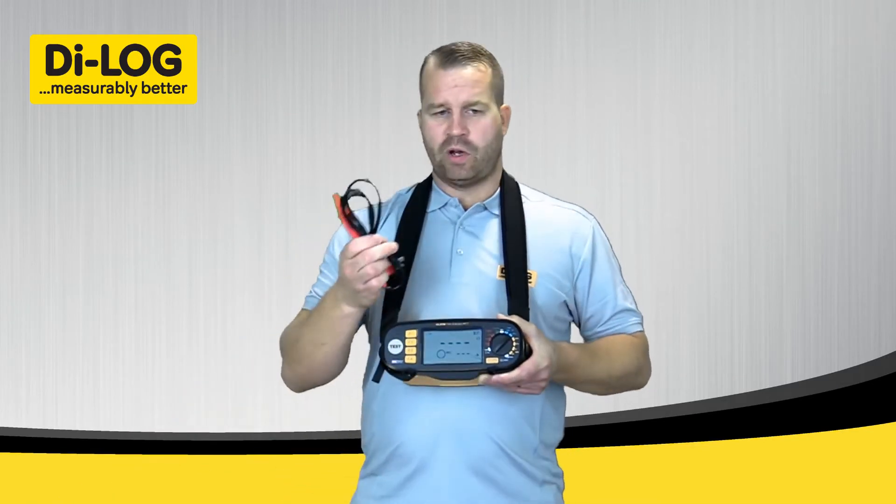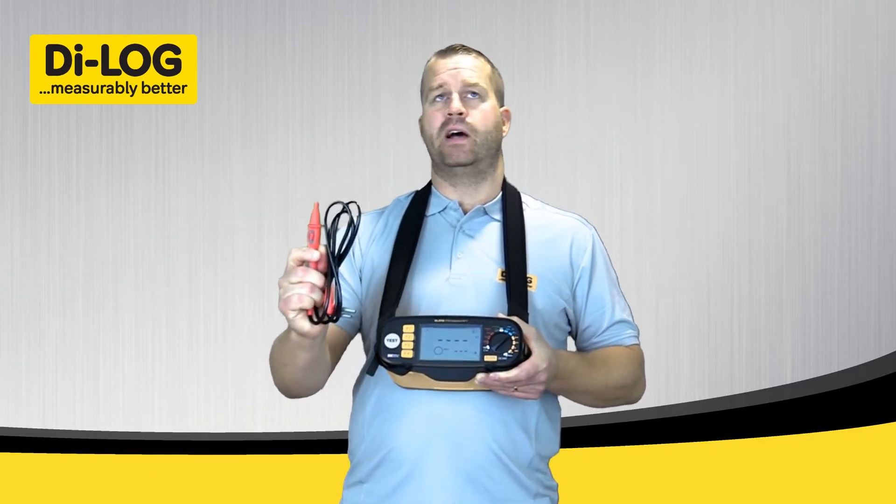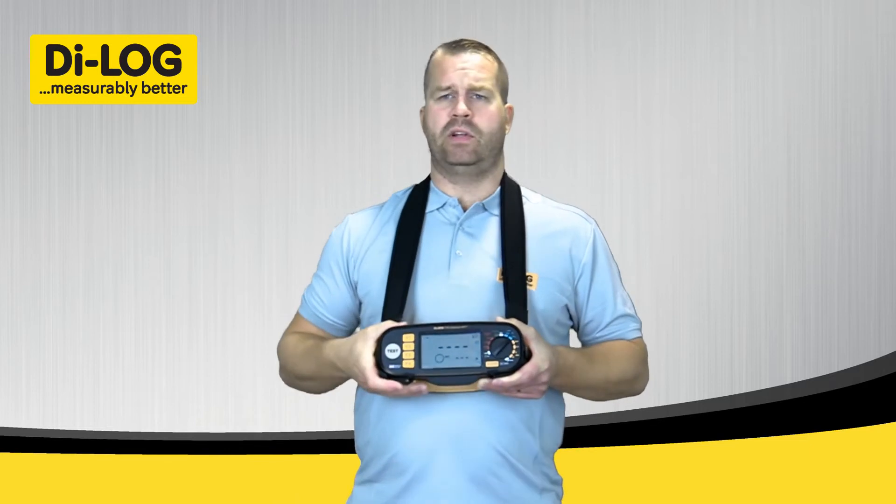Secondly, you have the option to test with a remote test probe, so you can start the test when you're ready — especially when working at heights where you can't press the test button on the top of the instrument.